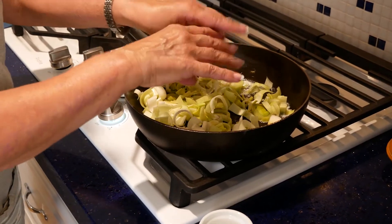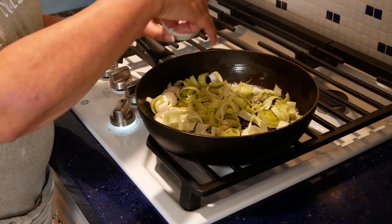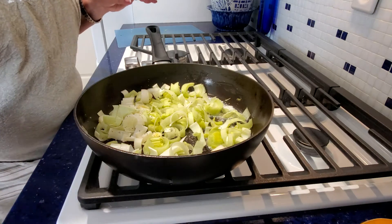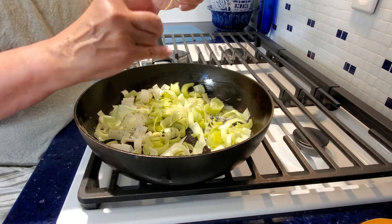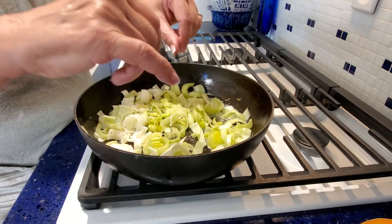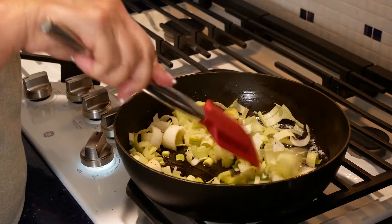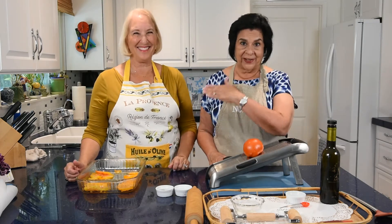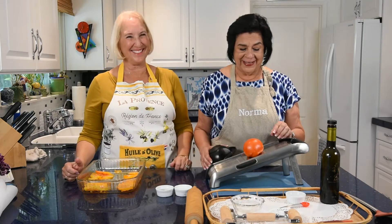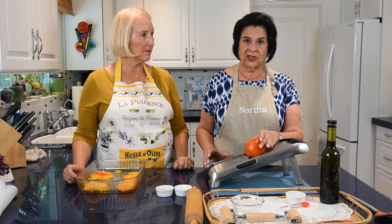Next are the tomatoes. I'm using a mandolin, which is a little scary — but it's not the instrument you play. If you don't have a mandolin, a sharp knife cutting at one-quarter inch will work just fine. Use the safety guard — never use your fingers, as the blade is very dangerous. Slice down to get perfectly even, consistent slices.